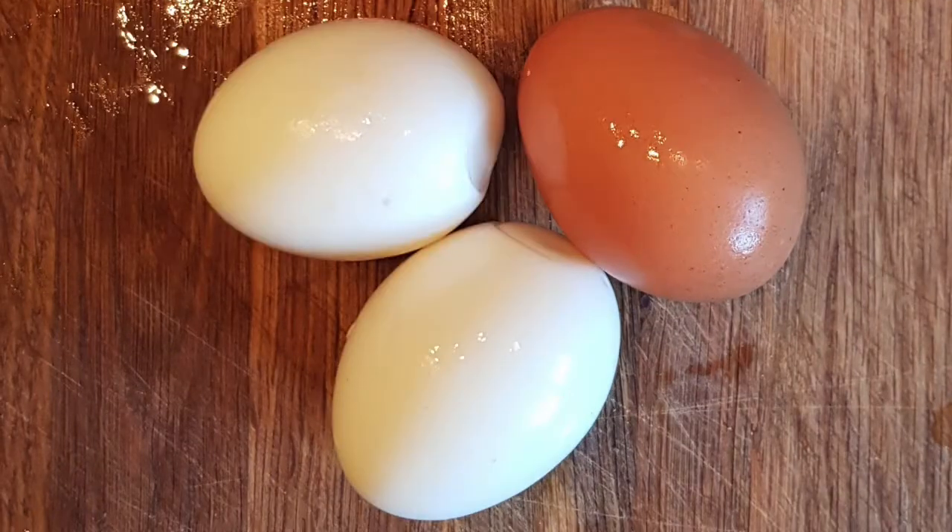We start by boiling room temperature large eggs for six minutes exactly, and then straight into ice water. Be careful when peeling the eggs — they're fragile, you don't want to use big spade hands like mine. The eggs aren't hard-boiled, so they're going to be very soft and very delicate to deal with.